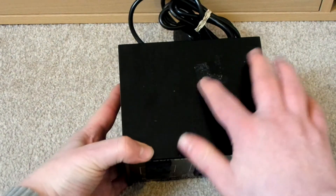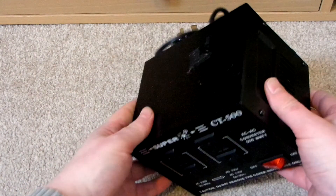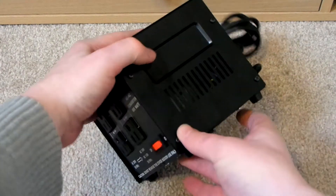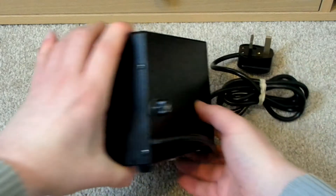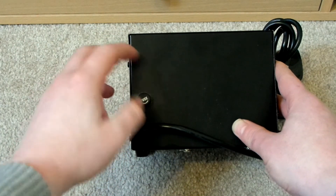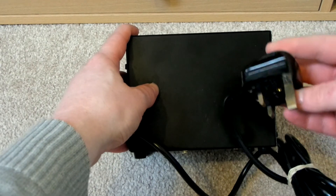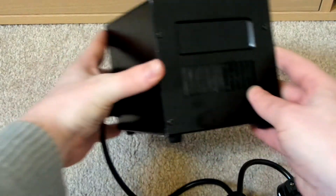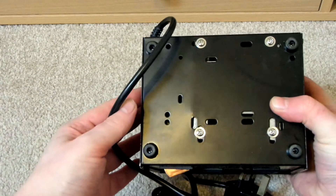So there's the top of it — it's got some sticker residue there. This is really, really heavy. There's the side with some vents. There's the back, and there's your fuse that you can just unscrew. There's the plug. There's the other side, and then there's the underneath.